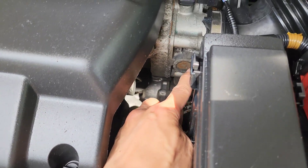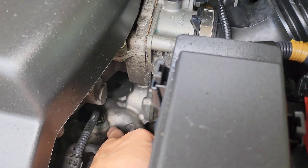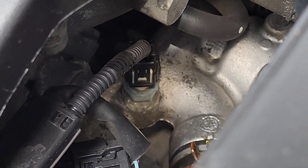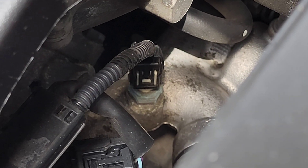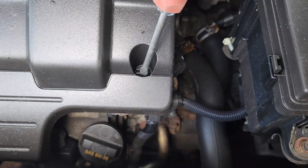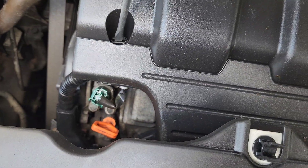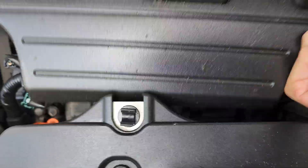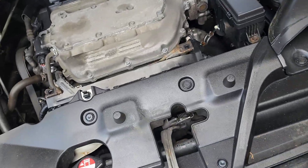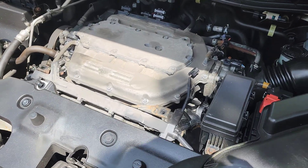A good landmark is the throttle body where the air comes in. The connector tab is down below that. I'll take off the engine cover just to give myself a little more room — there are two finger holes, and it comes right up with just those two points holding it on. Now I have a bit more room to work.